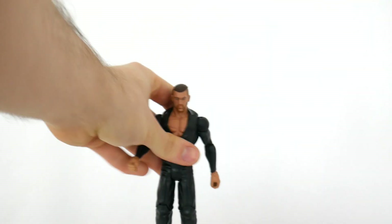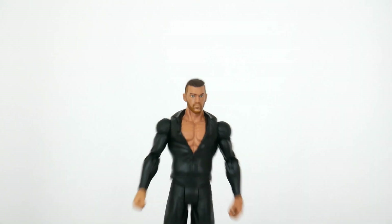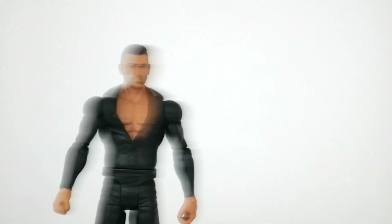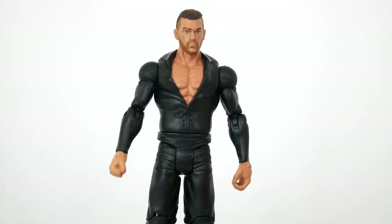Is it like in his contract or something that says he has to be way more ripped than he actually is? That Mattel needs to accentuate his physique? What's going on with his face?